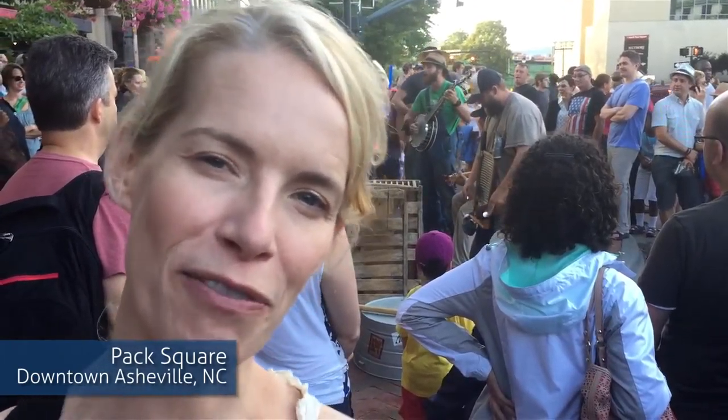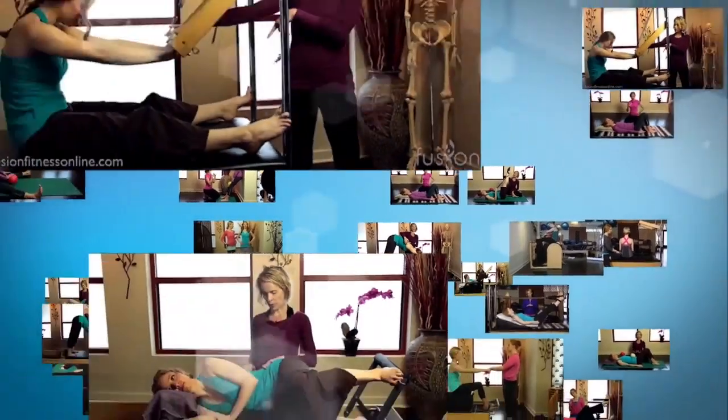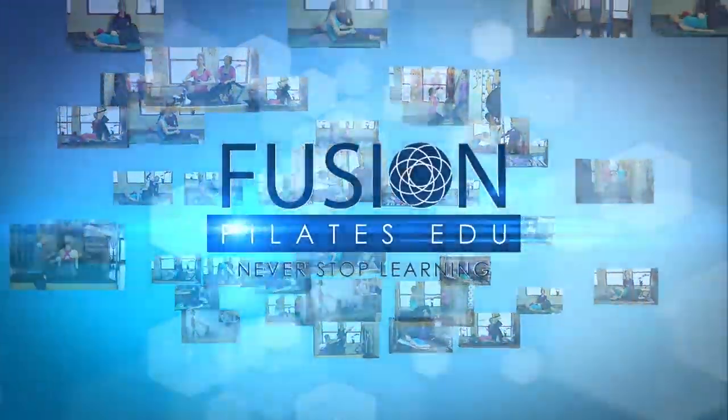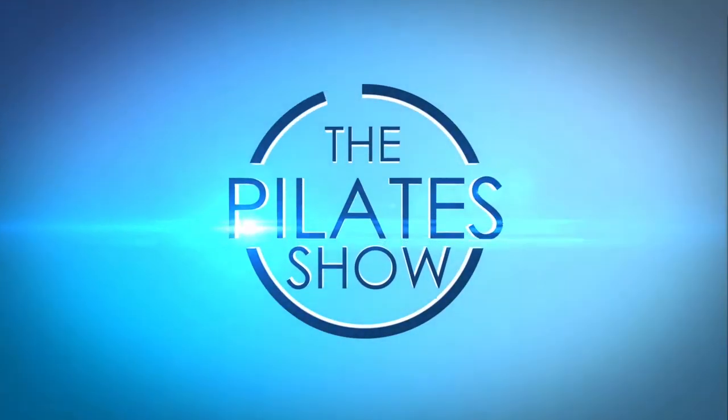Welcome to The Pilates Show, where we explore creative and innovative Pilates tips and techniques to help deepen the skill level of the movement educator while having fun. I'm your host, Jennifer Gianni, and today we're talking about creative arm work and fascial fitness.